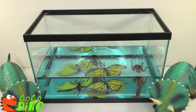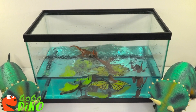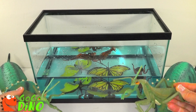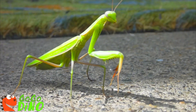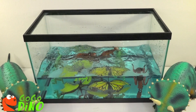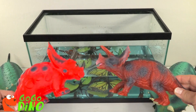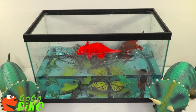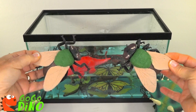Twin orange picacephaloreans, twin green praying mantis, twin orange triceratops, twin green and beige flies.